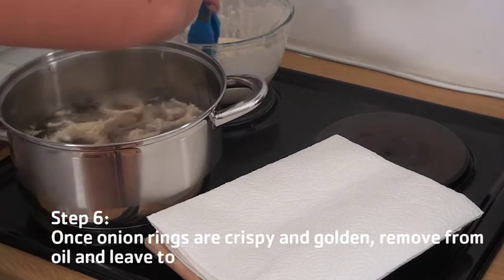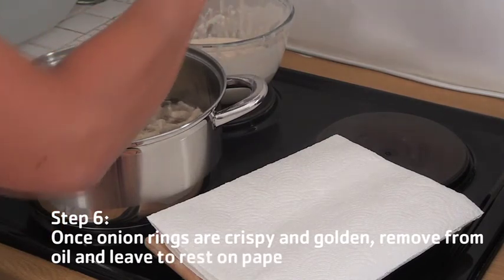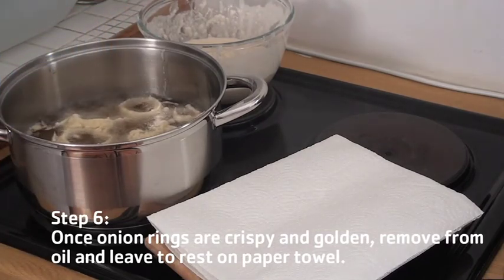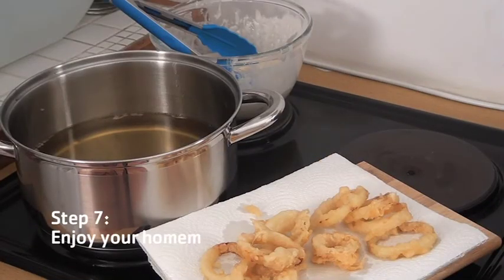Fry until they're crispy and golden. And there you have it — how to make onion rings.